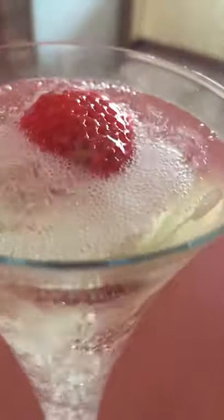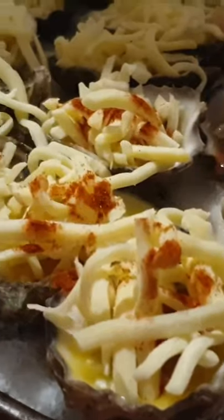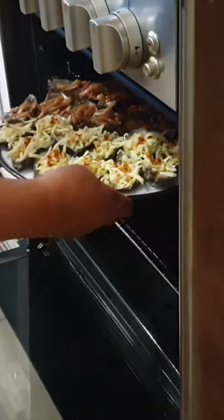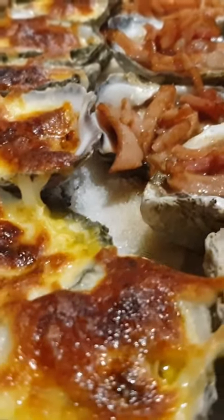Of course we have to have bubbles, and with the oysters — some we had fresh with soy sauce, and cheesy garlic with smoked paprika and Kilpatrick, and we grill that in the oven. There it is, enjoy! Hooroo!